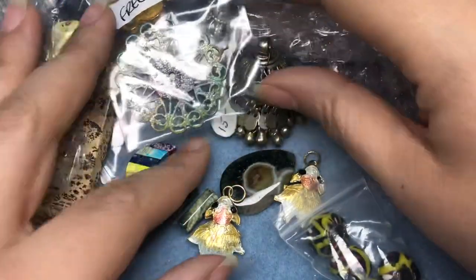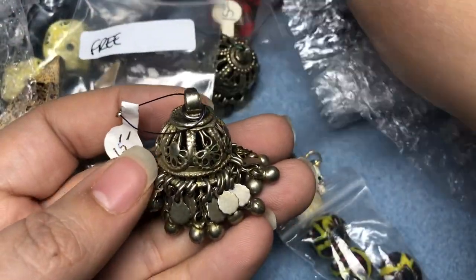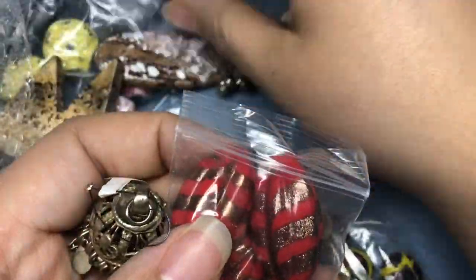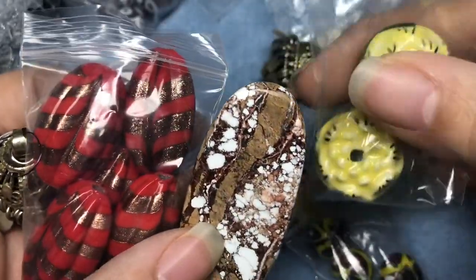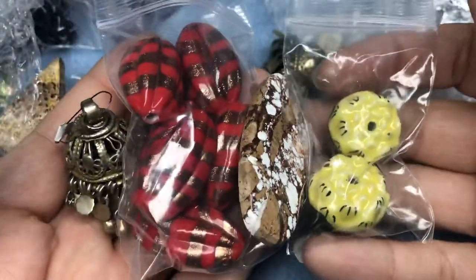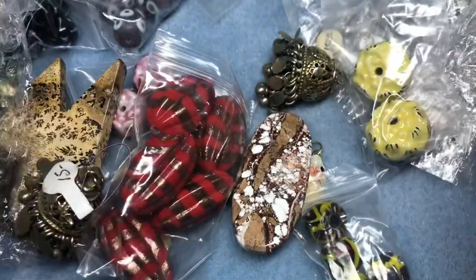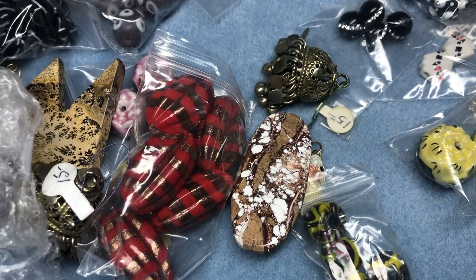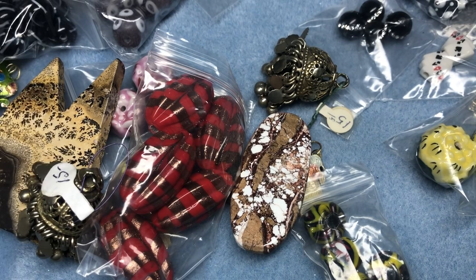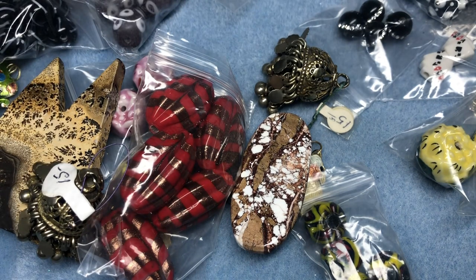Oh boy, that was a really good haul. Favorite things: absolutely these little red glass bead guys — called it at the beginning — and this cab, and the corn flowers, no pun intended. Those were my four favorite things. I'm really happy with everything I got. Thank you to Nina — she puts in so much work for these sales. Thank you for watching, let me know what your favorite thing was, and I'll leave a link below to Nina's group. Have a fantastic rest of your day!